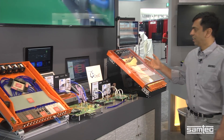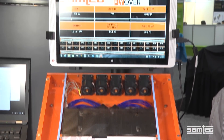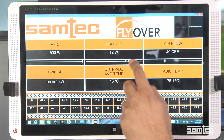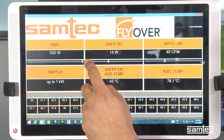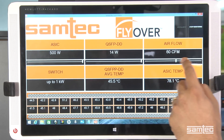And here we have the same architecture but the thermal demonstration of that architecture. We have 32 QSFDDs that can be powered all the way from 7 watts to 14 watts, and the ASIC chip that can be powered all the way to 500 watts, and the airflow can be modulated all the way to 110 CFM.